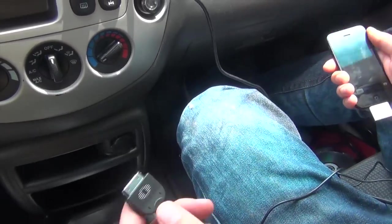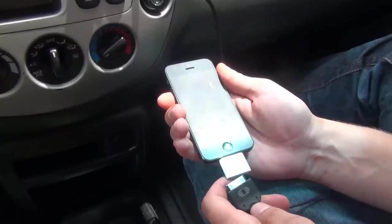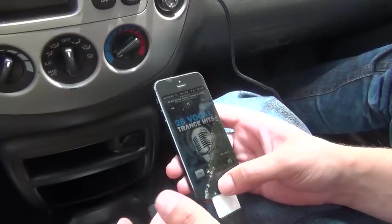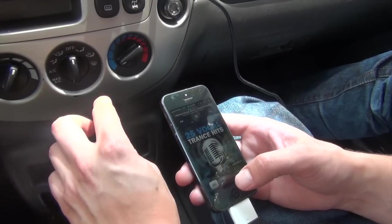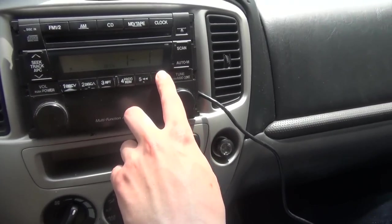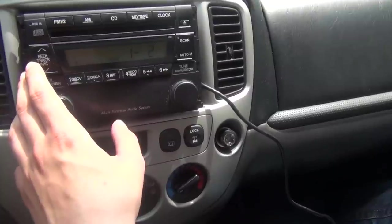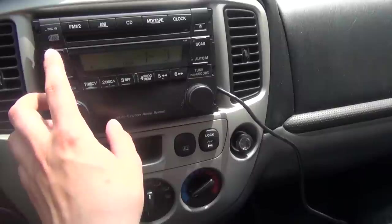The second option is to use the Apple cable because it's an Apple device. We're using an authentic Apple adapter, so we're going to connect it. Now you're going to be able to switch the music both from the actual iPhone and from your radio. As you can see, if I use these controls, it skips the music.